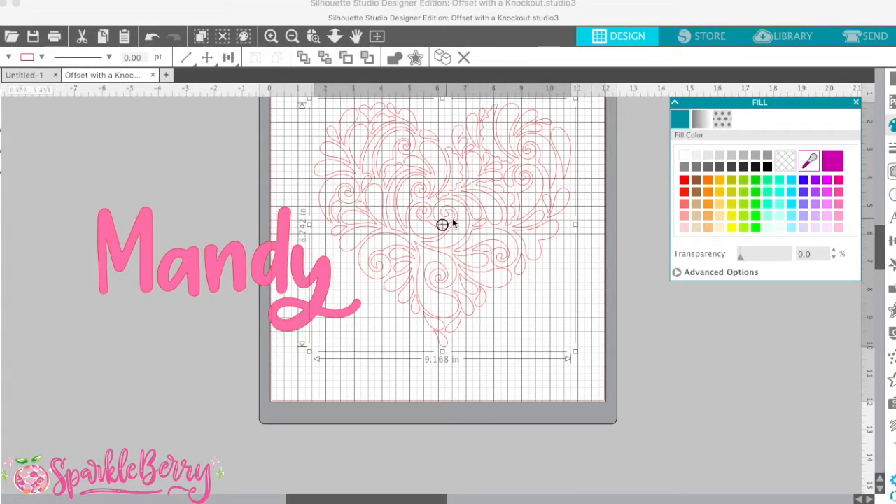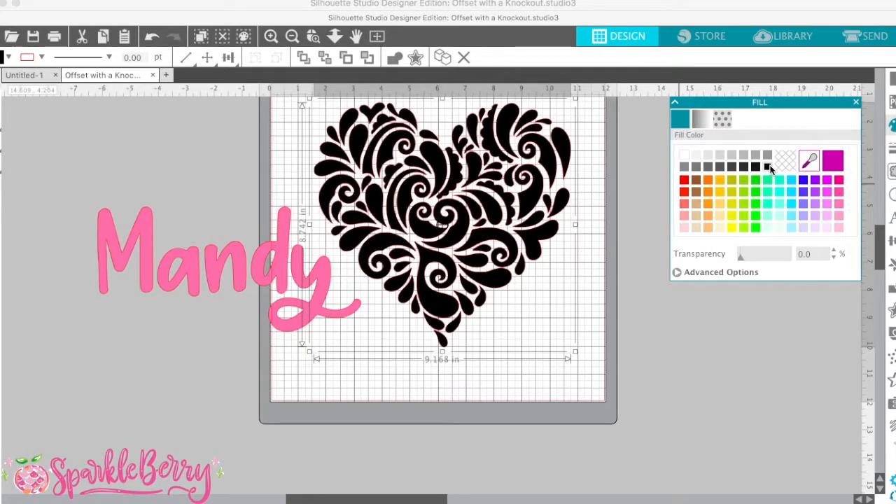Otherwise it would look different, but it's just going to be easier for me to tell where I want to place my name in a moment, so I want to go ahead and fill it. So I've made it black.